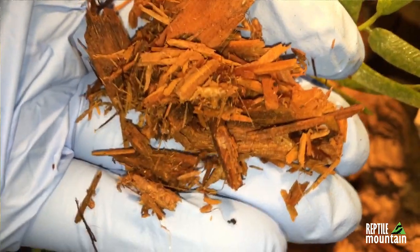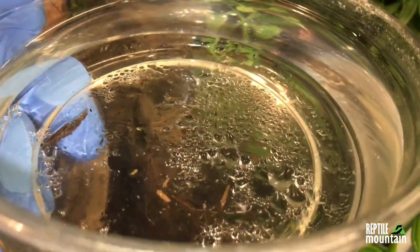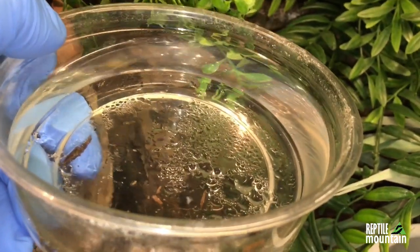Problem number one that's usually experienced is bugs in the enclosure. This happens usually from a piece of cage furniture or the substrate. If you're using mulch — even Zoo Med's Forest Floor — that is wood from the wild, ground up. If you get it moist and warm, it's the perfect environment for whatever eggs may have been laid in there to hatch. I've had consistent issues with cypress mulch where if I don't bake it, it ends up with little wood mites, little gnats, or other types of isopods and bugs.